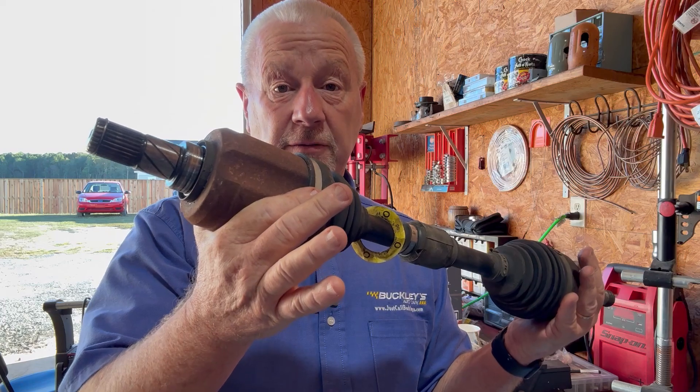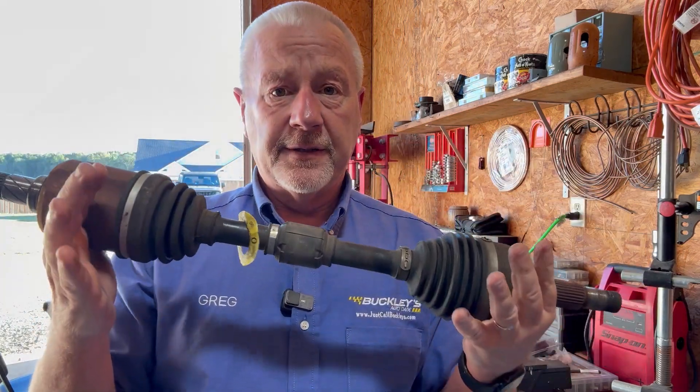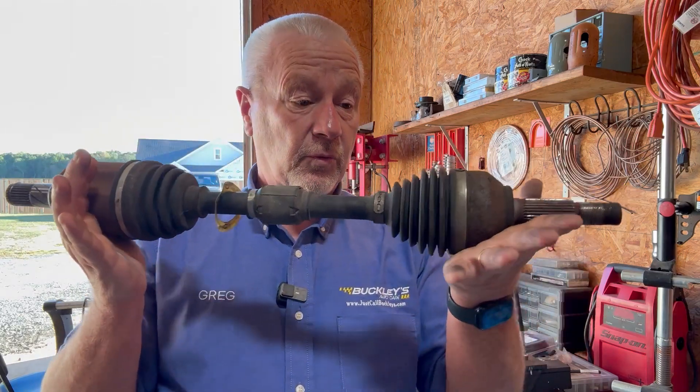Hey, Greg here. Today we've got a CV shaft. This part goes into your transaxle, and this side goes into the wheels. The purpose of this is to transfer energy and make the wheels go around, from the transaxle to the wheel.